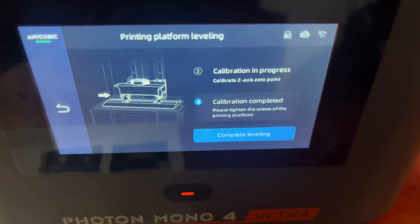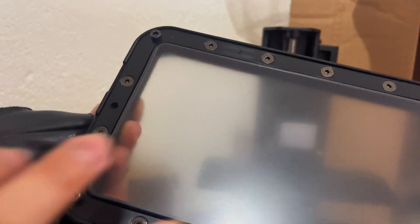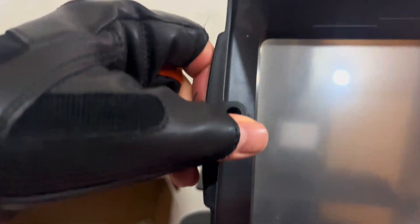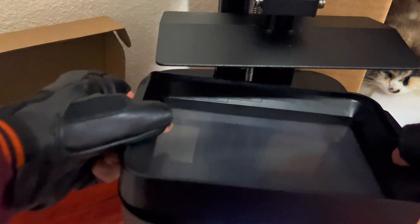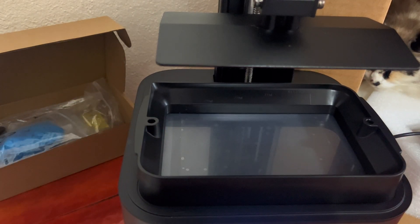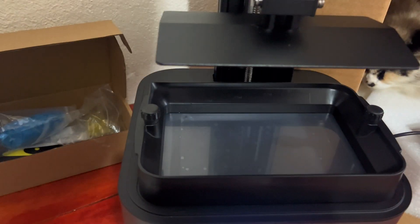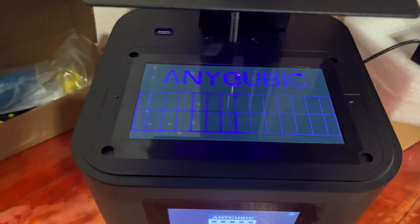One of my main concerns going into this review was how loud the printer would be and whether it would smell bad. The M7 Pro is extremely loud, very distracting, and smells extremely toxic — no matter what I do, even with windows and doors open, it always smells extremely bad, which obviously isn't healthy. Surprisingly, this printer is very silent and doesn't really smell at all, and that's partly thanks to me using the purifier as well.